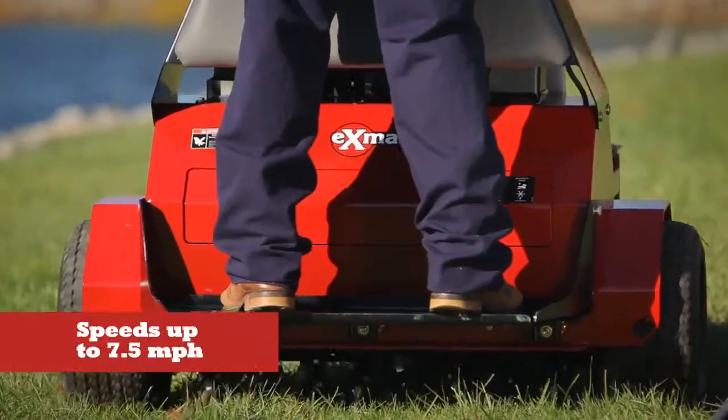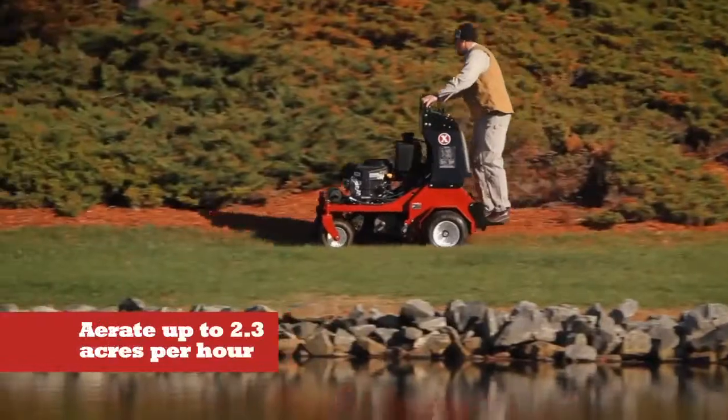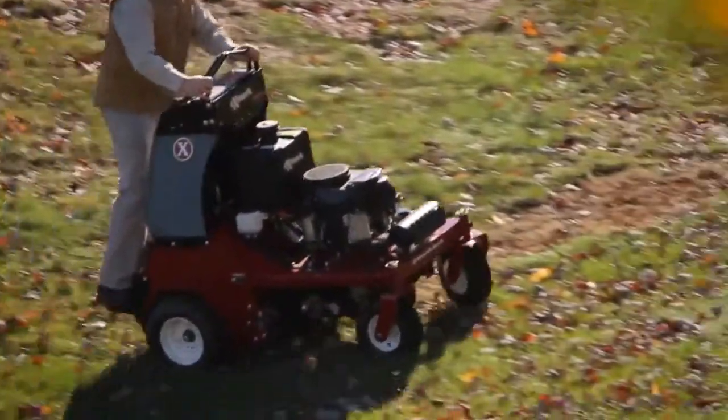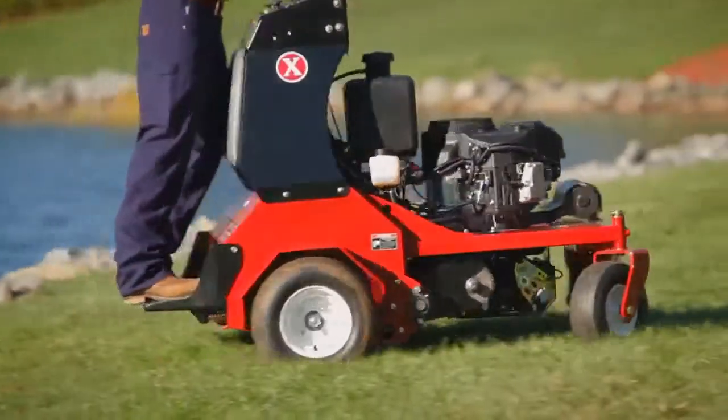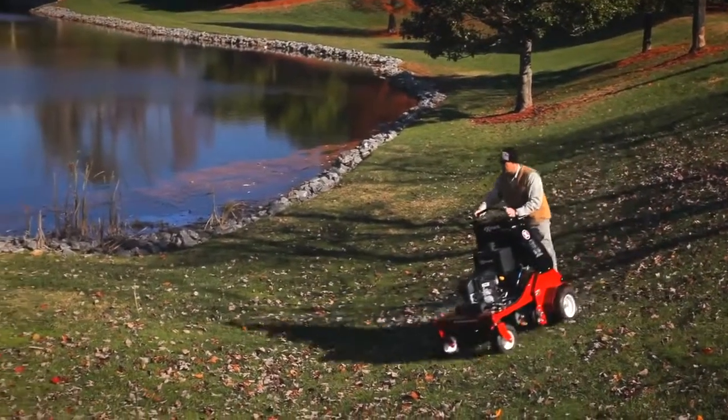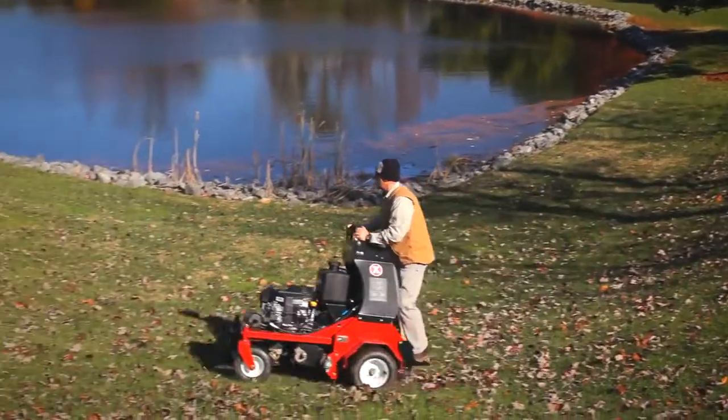Driven by both wheels and the tines, this powerful aerator can go virtually anywhere — up, down, and across hills with ease. With quick zero-turn agility and the speed you need to fully aerate more than 2 acres an hour, powering your business to new, bold levels of productivity and profitability.